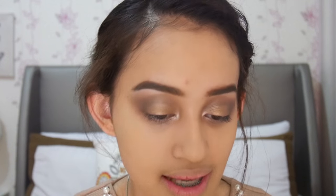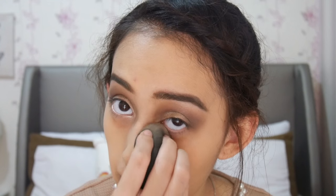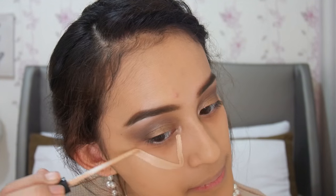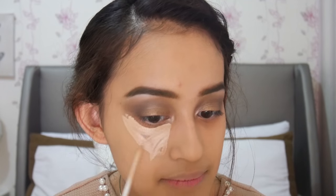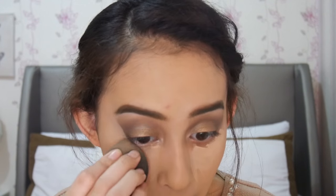Sekarang aku akan pakai corrector — orange corrector dari L.A. Girl Pro Conceal di bawah mataku, karena kantong matanya parah banget, as you guys can see. Untuk nge-cover orange-orangenya dan untuk nge-brighten juga, aku akan pakai concealer dari Maybelline Fit Me yang nomor 10 atau light. Jadi aku akan pakai sekalian untuk highlight C.